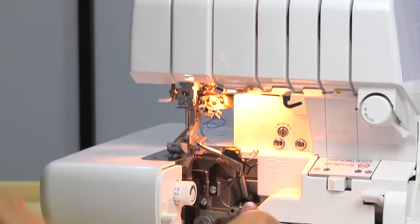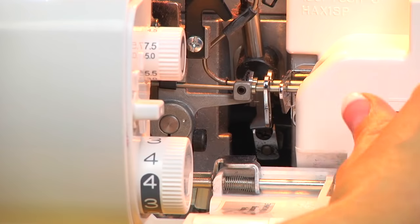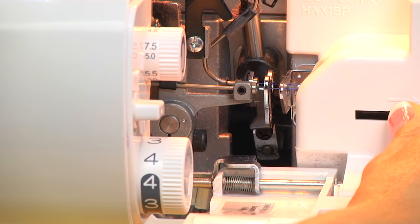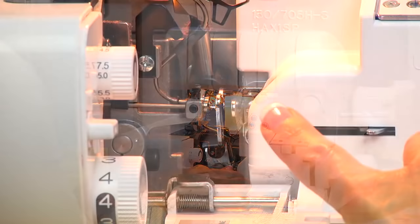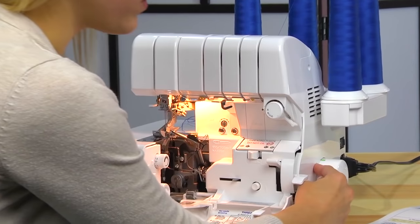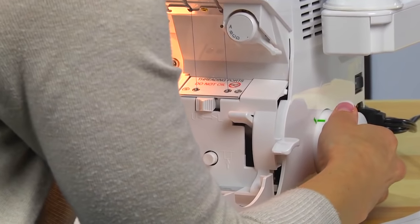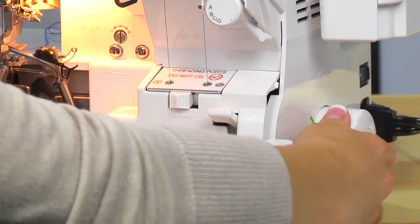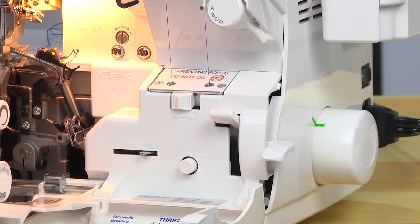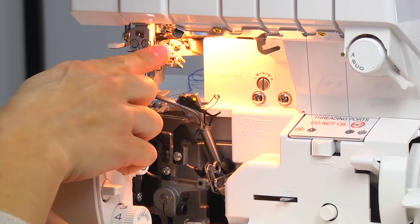Let's go ahead and thread our needles. First you'll want to switch this over to disengage your loopers. You can see where the thread had gone through. Turn your hand wheel — you've probably been wondering what those green marks are. You want to make sure that those green marks line up with each other, and that way we can use your needle threader. That's the height required to use it.